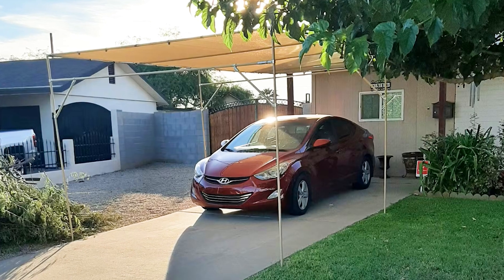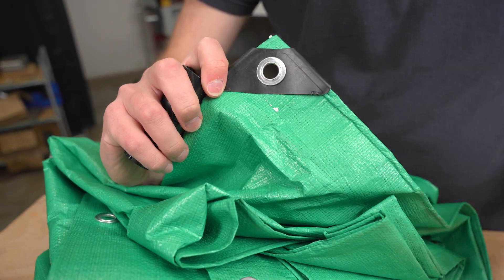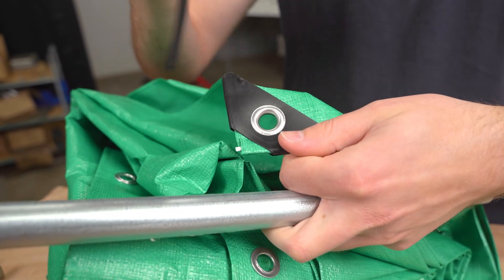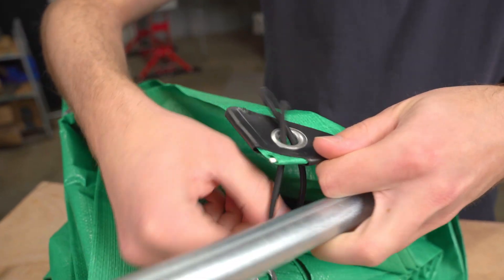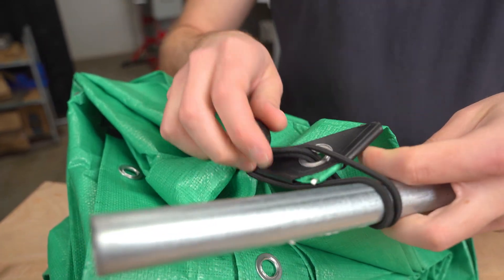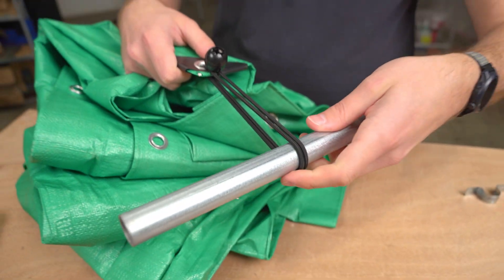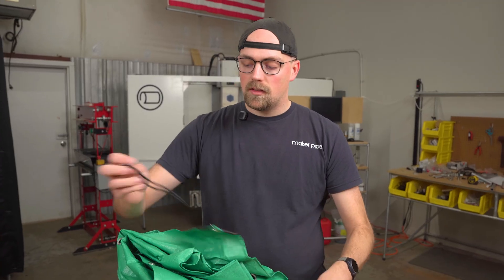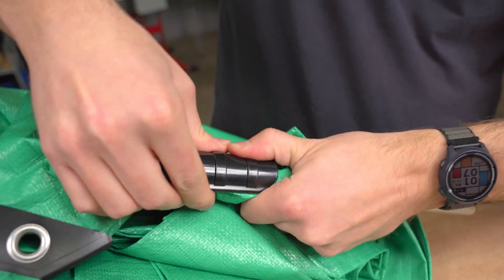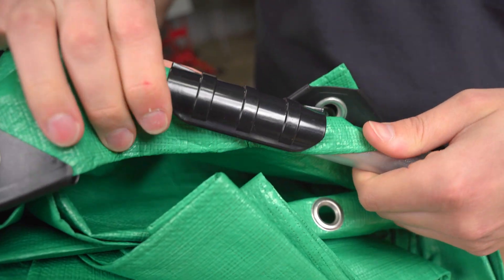Another thing you might run into is if you're building a sunshade, canopy, or some solution where you need to secure a fabric, tarp, or similar material. If you have grommets in your material, ball bungees are the most common solution — they go through the grommet, wrap back around, and securely attach to your EMT conduit frame. If you don't have grommets, you can use conduit cover clips, which go around the conduit and the material and snap on — a really strong attachment method.